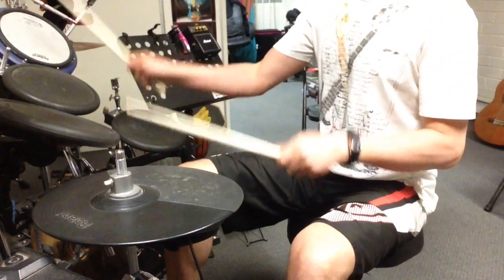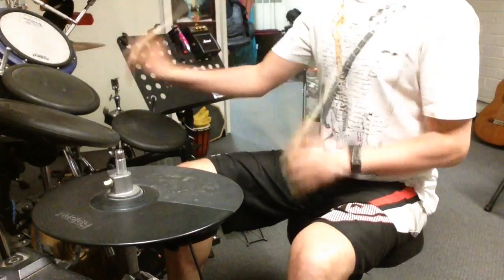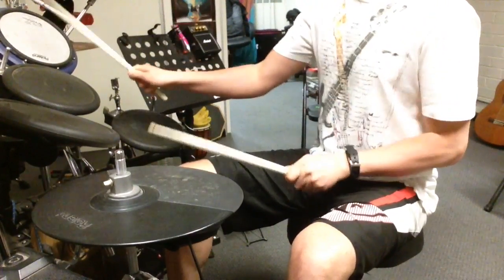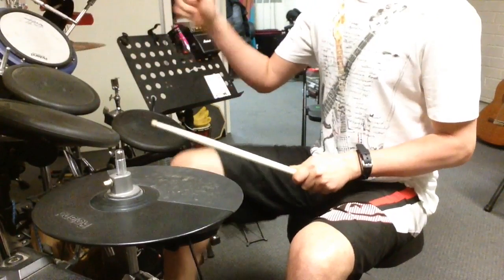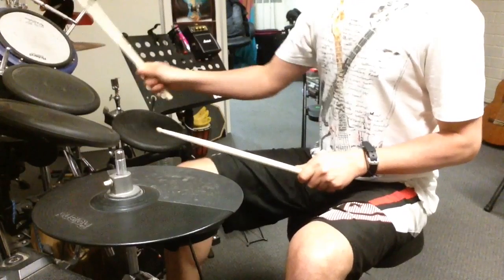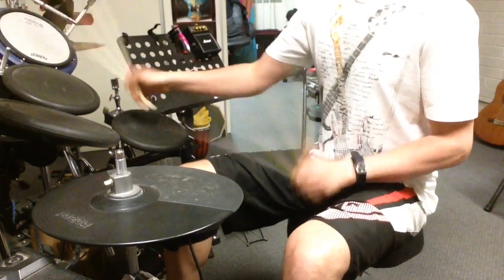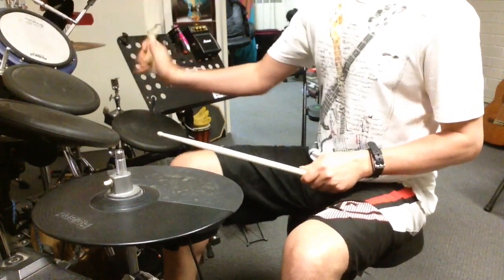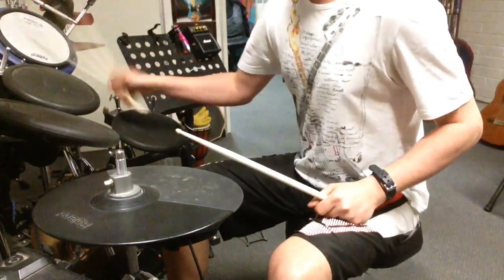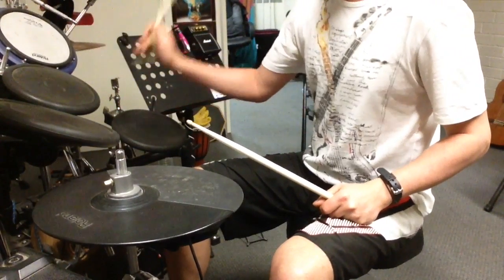Quarter notes, then sixteenth notes. Sixteenths are obviously harder at a certain speed, so focus on that totally individually.